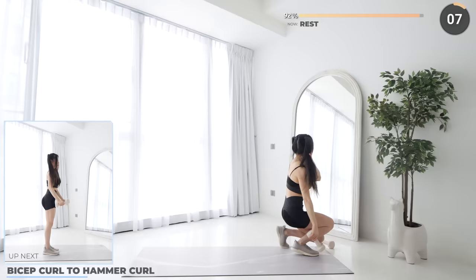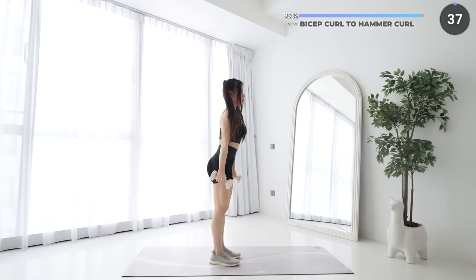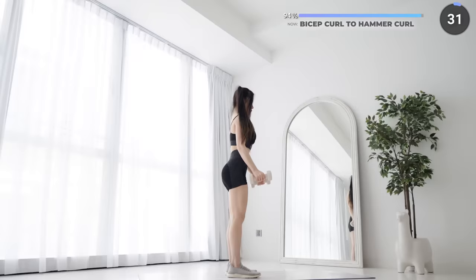Final exercise of this workout. Rest up and we'll finish with bicep curls to hammer curls. Bend at the elbow while maintaining stable upper arms, focus on using your biceps to lift the weights. Make sure your core is engaged and your back is straight too.